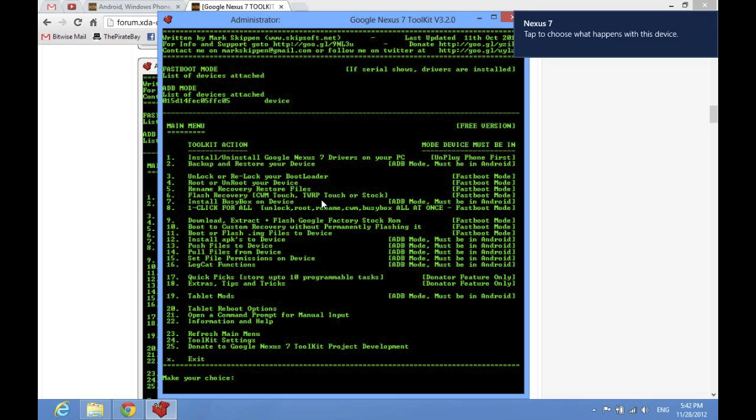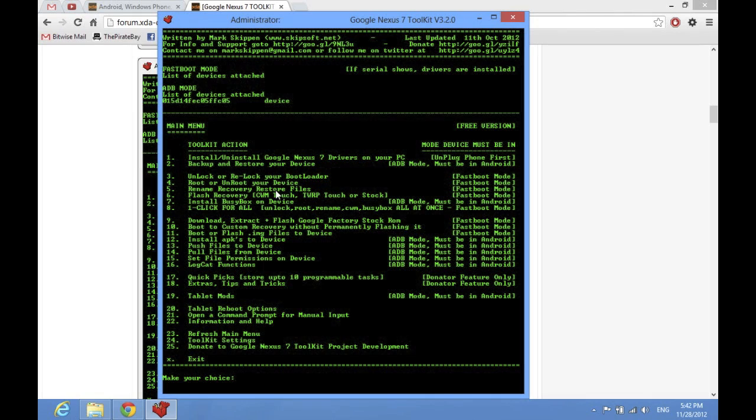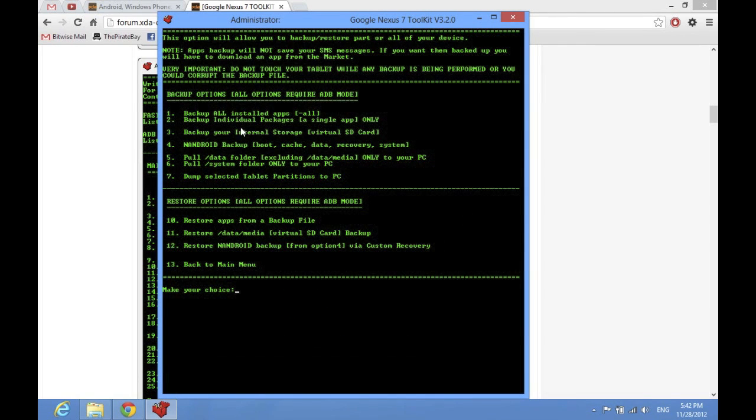Once you've got USB debugging enabled, you're going to come back here. You can back up and restore your device if you want to do that. If you want to back up, go to option 2 and these are the different options you can do to back up. I didn't back mine up and I sort of regret it, but if you do this from the get-go right when you get a Nexus 7, it's not going to matter, and you can restore them too.